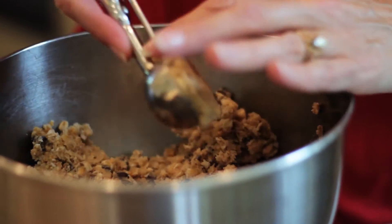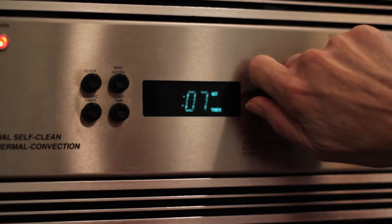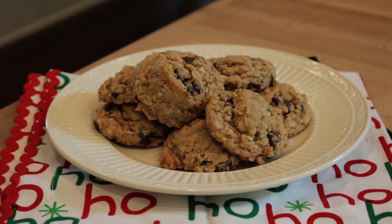With a cookie dough scooper or your hands, form 1 1/2-inch balls of dough and place them on a baking sheet. Then bake in your preheated oven for about 8 to 10 minutes. Remove them from the oven when the tops just begin to brown. Let the cookies cool for a few minutes and then enjoy.